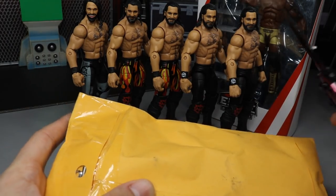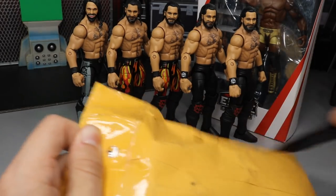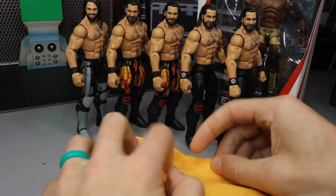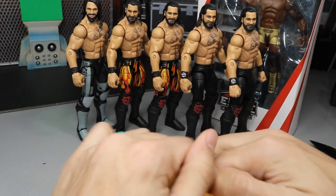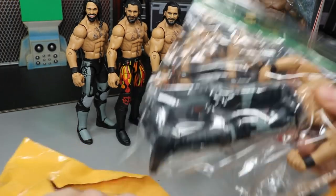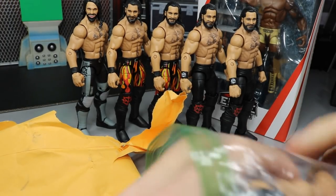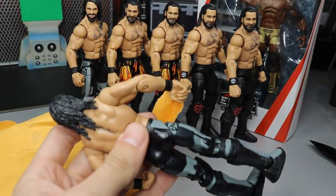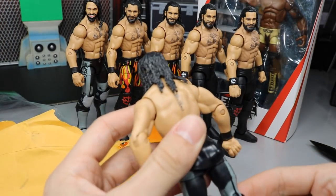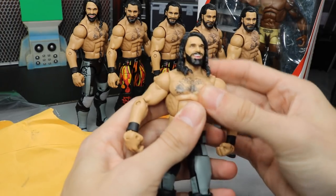We have the trusty knife ready to go and we're just going to slit open this package. This isn't going to be a full 'My Damn Hauls' episode since it's just one little package. The first figure out of the baggie is the Epic Moments three-pack Shield Seth Rollins.